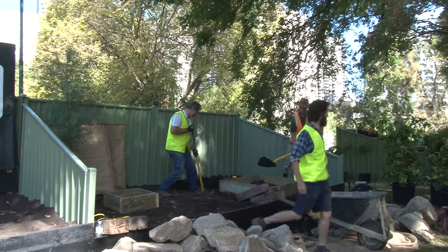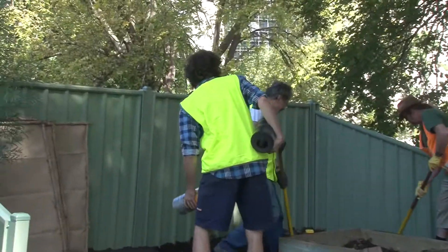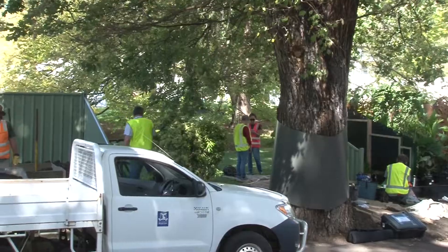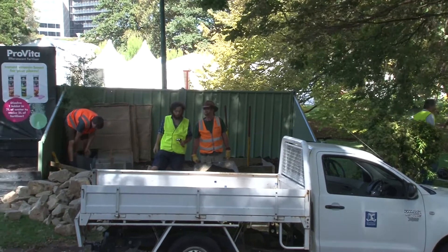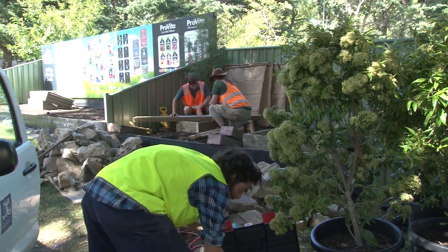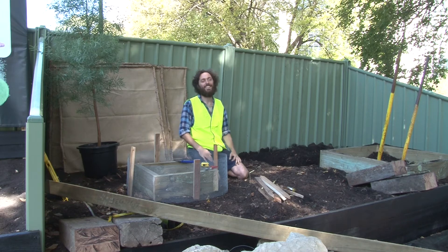I really wanted to use water because it's such a peaceful element. But I also kind of wanted to have a nod to the fact that Australia is such a dry country. I've seen a lot of designers create dry creek beds that give a sense of water without actually having to have water there — it's almost like the promise of water if it would just rain.